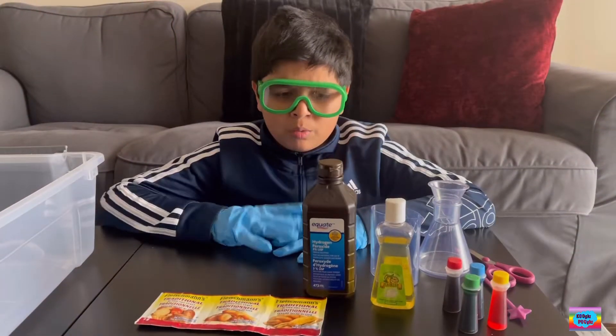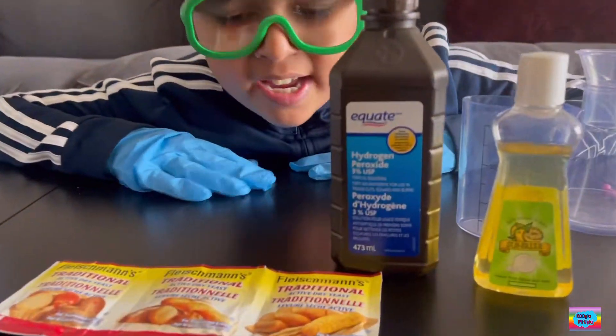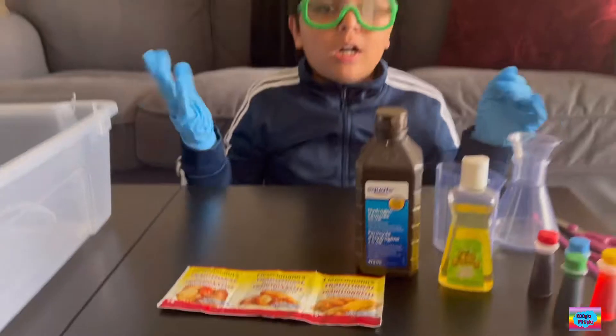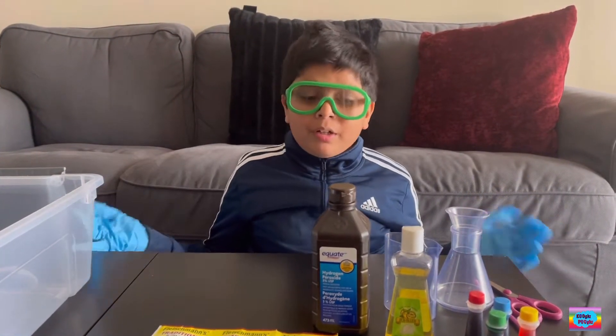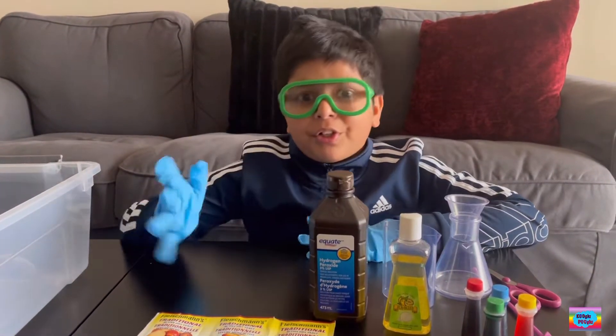Hi everybody! What do we have here? Hydrogen peroxide and yeast? What is that for? Oh, it's for elephant toothpaste. It's an experiment we're going to do. So, let's learn about these two materials first.